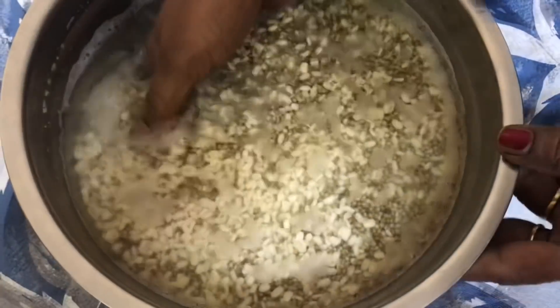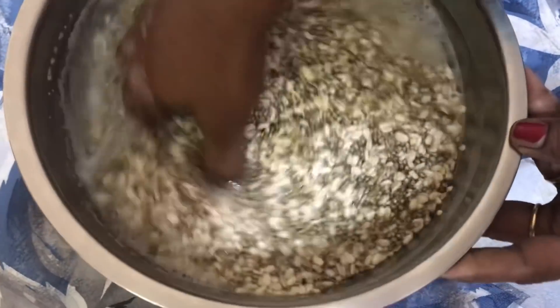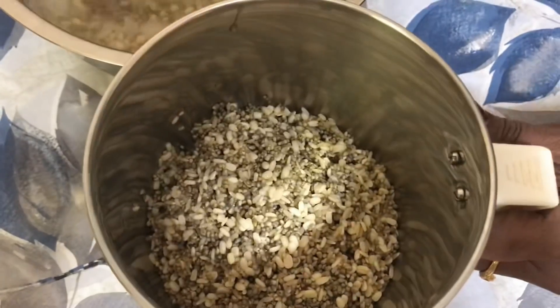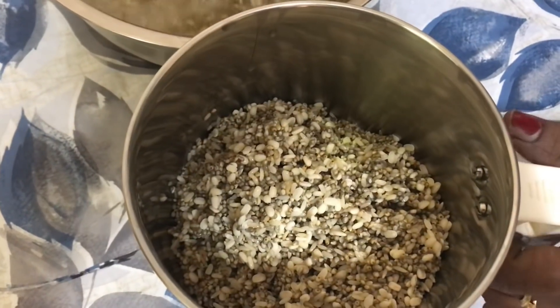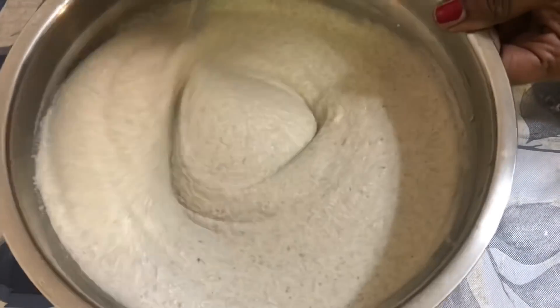It's been eight hours and now we're going to grind the millets. We're going to use a high-speed grinder because pearl millet is harder than any other millets.